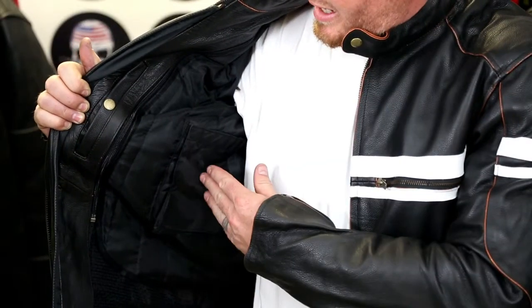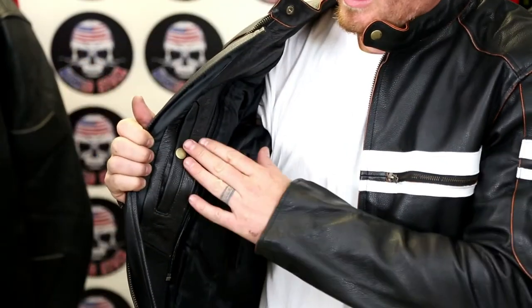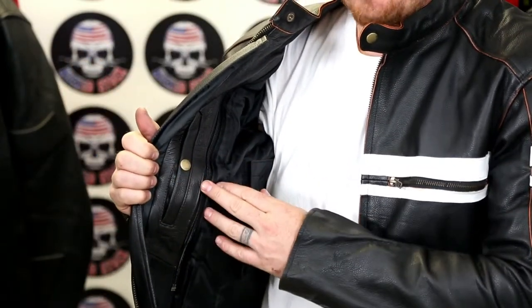On the inside of the jacket, on the right hand side of the thermal liner, there's a small velcro pocket, and on the leather construction there's a snap pocket.